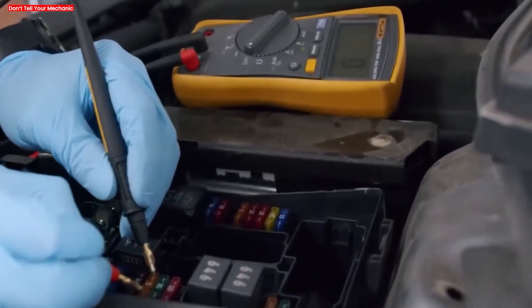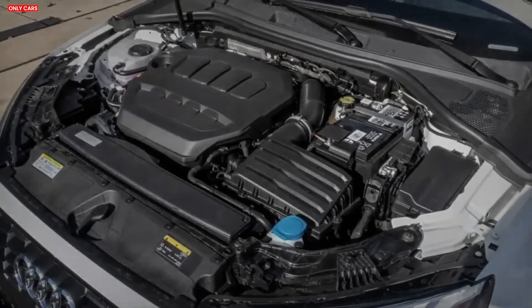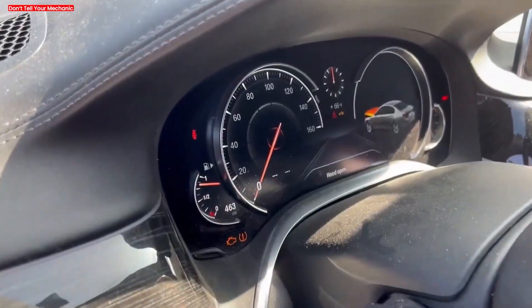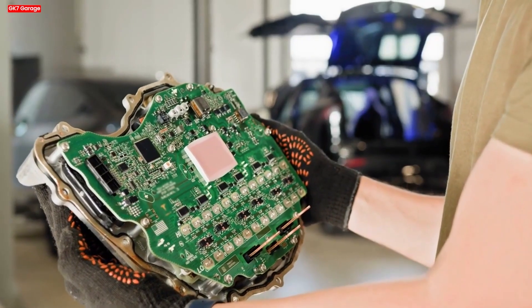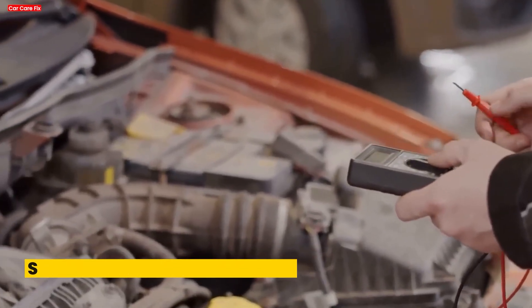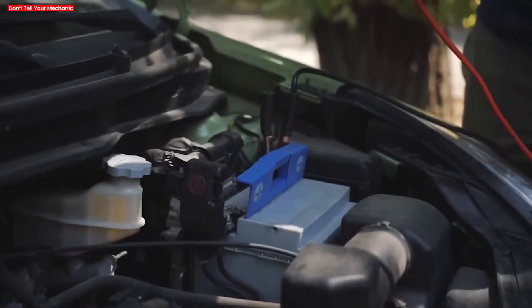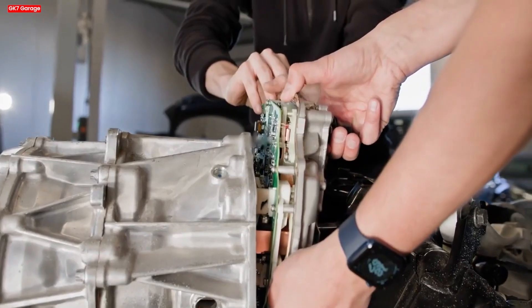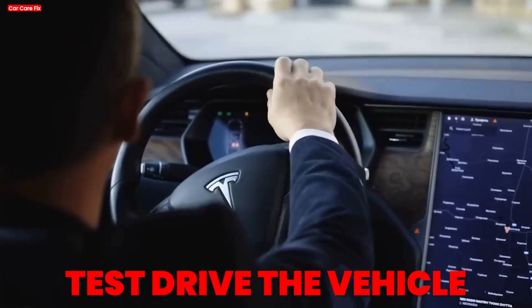Turn the ignition to on. Insert the key and turn it to the on position without starting the engine. You should see dash lights come on, but do not crank the engine yet. Leave it on for about 10 seconds — this allows the ECU to initialize itself. Then start the engine and let it idle for a few minutes. The engine may run a bit rough or behave oddly as the ECU adjusts. This is normal.